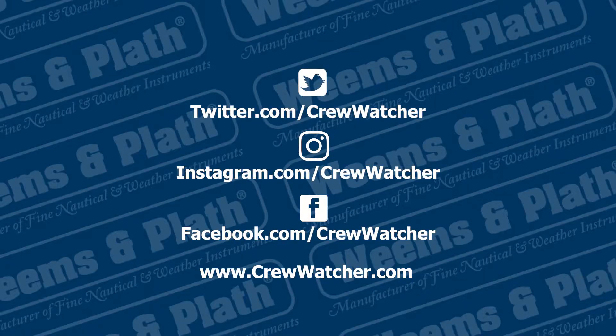Thanks for watching. To check out the Crew Watcher and other boating safety products, go to weems-plath.com. Subscribe to our channel to see more Weems & Plath products, and be sure to follow us on our social media channels. As always, safety at sea is a top priority at Weems & Plath.